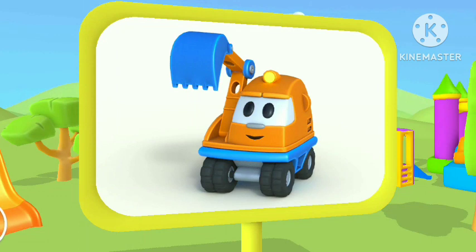Awesome! This is Leo's friend, Excavator Scoop. Excavators can dig holes with their big buckets.